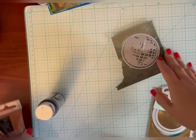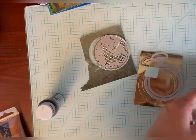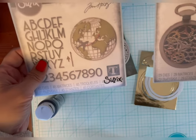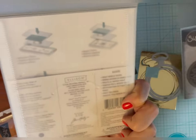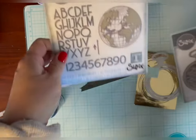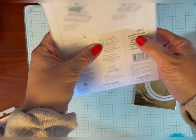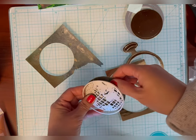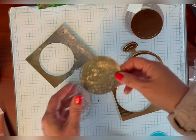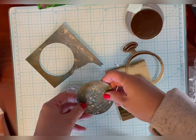Now I'm going to cut some dies from these two sets. They're from the vault — this one is called World Traveler and this one is Watch Gears. I cut these two: this one from the metallic, and this one from that inked paper that I had. This one I had to push out little pieces.